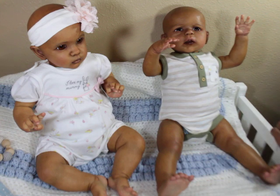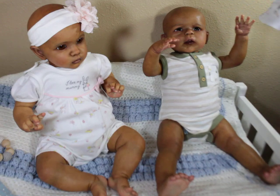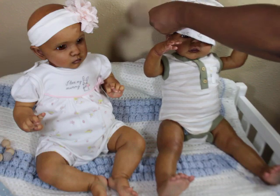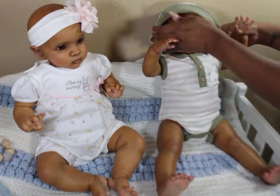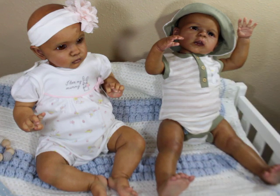Oh, I almost forgot — this outfit came with a cute little reversible hat. And yeah, so someone sent out their doll and they didn't get the head back. That's something I've always feared happening — not with rooters I've used who are reputable, but when trying someone new or someone I'm not familiar with in the community.